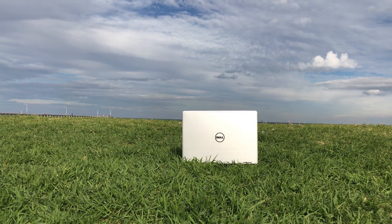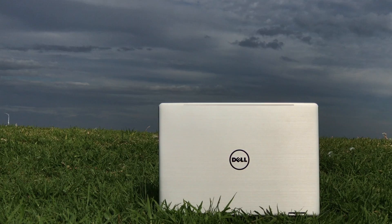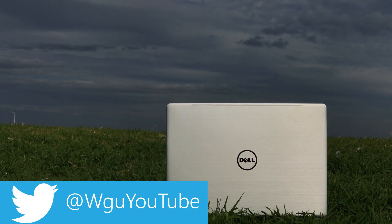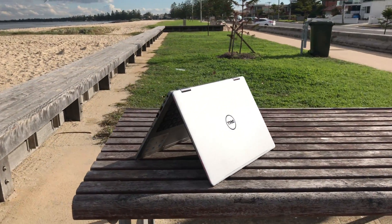Hi there champs and welcome to the show. Today I'm reviewing Dell's Inspiron 7000 13-inch 2-in-1. I actually reviewed the last generation 7000 13-inch 2-in-1 and I really liked that a lot. Well this is the new one — this is the Kaby Lake version.